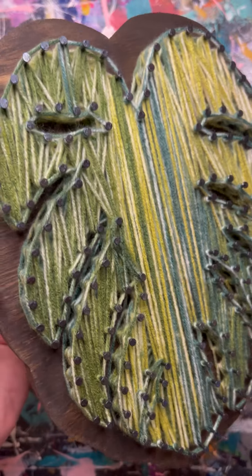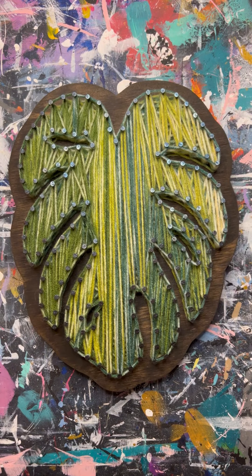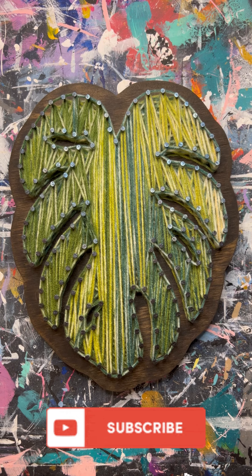With the variegated yarn options, they all come out so unique and amazing. I hope you guys enjoyed this video — if you did, please give it a like and subscribe to my channel.